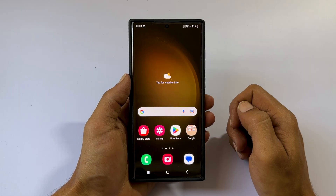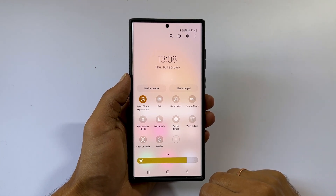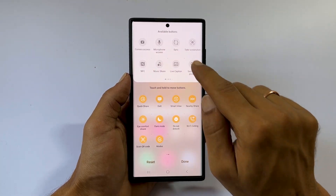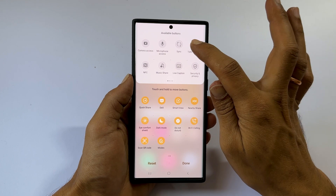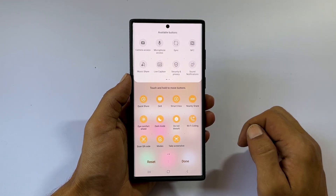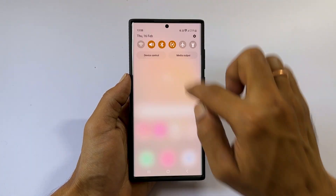If you don't find the Take Screenshot button in the quick panel, open the quick panel and tap the plus sign. From the available buttons, find Take Screenshots button. Tap and hold on it and drag it to the quick panel, then tap Done. Now you will find the Take Screenshot button in the quick panel.